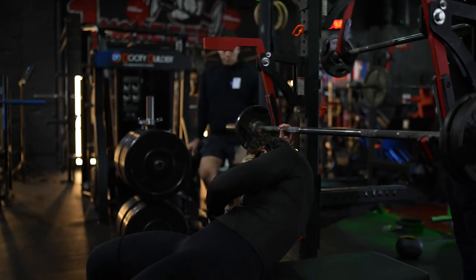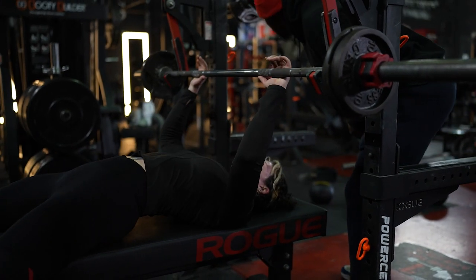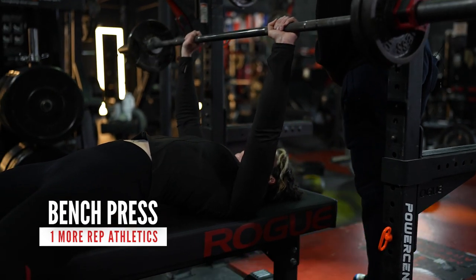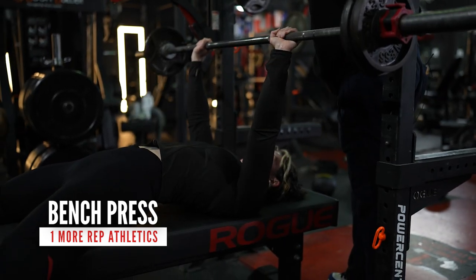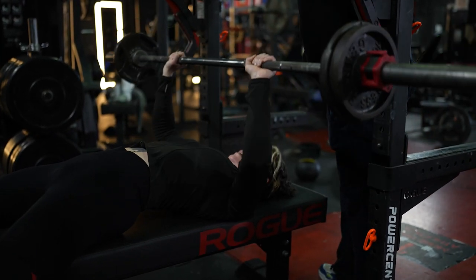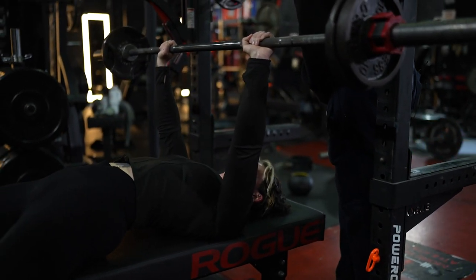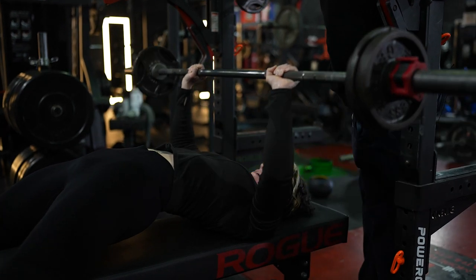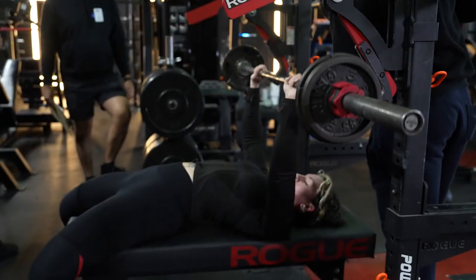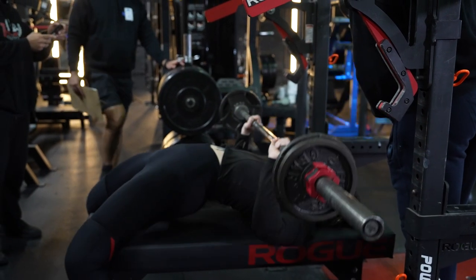Good job. You got 10 seconds. 9, 8, 7, 6, 5, 4, 3, 2, 1. Go. 1. Easy, let's go. 2. 3. 4. You got this, Leah. You got this shit, Leah. It's still time. You got it. 20 seconds in.